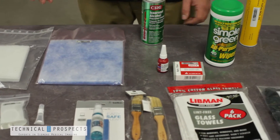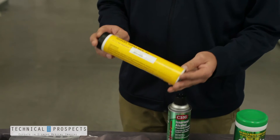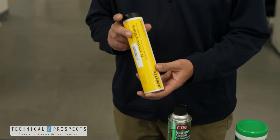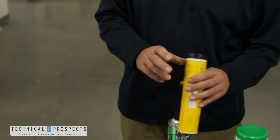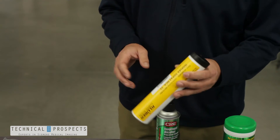Some of the key items that are included is a tube of grease. This grease is for lubricating your gantry. We also have available the grease guns that would be used to apply this to your system.